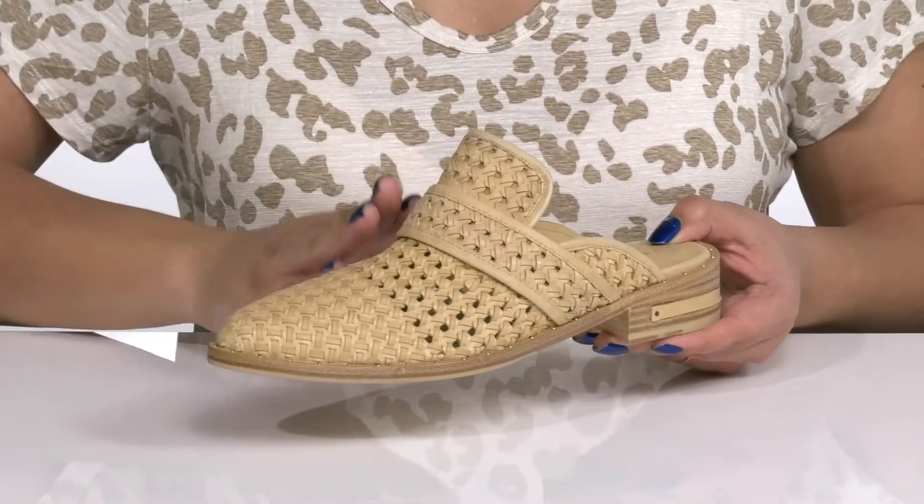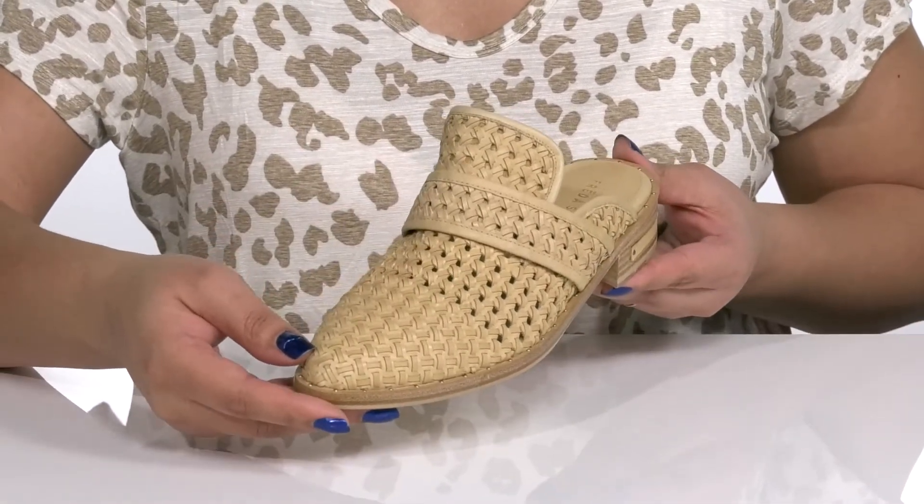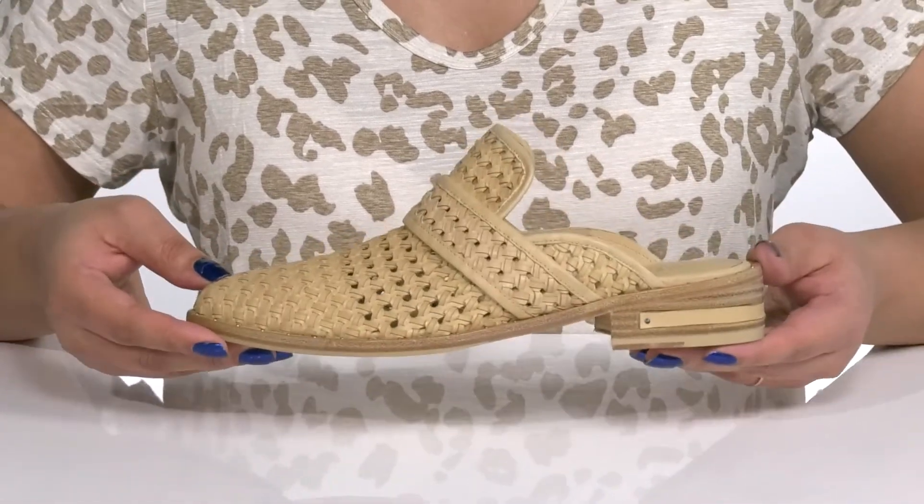There's a fixed strap that goes over the vamp to help lock them into place, with a woven and perforated design giving you a trendy and stylish look you're sure to love.